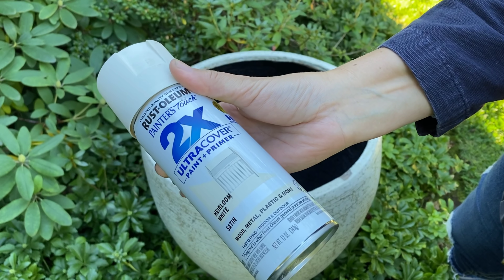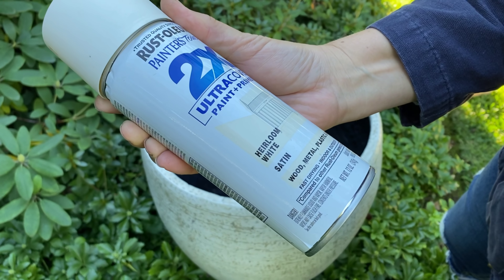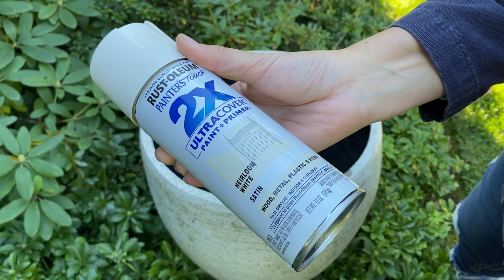All right, so I'm going to spray paint that chip. I'm using this Rustoleum satin for outdoor and indoor use.